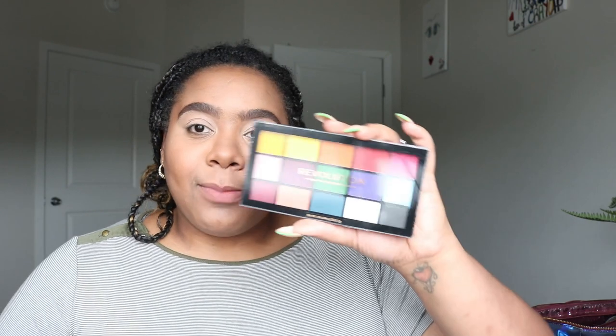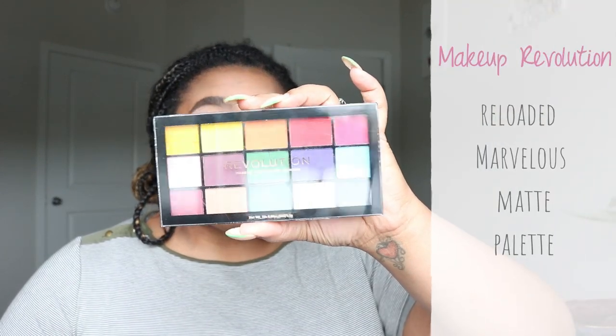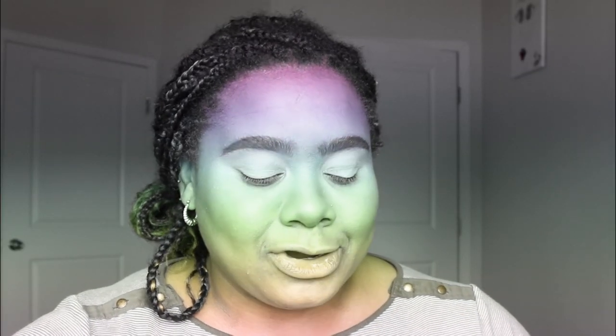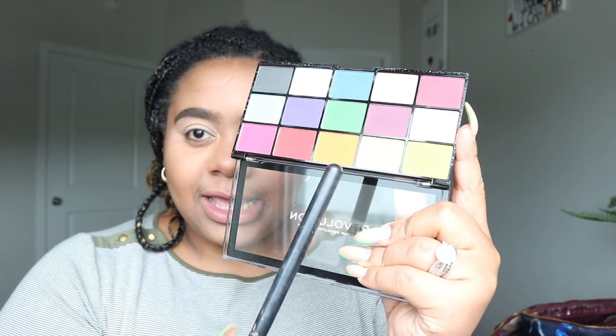The palette that I'm going to be using today is this Makeup Revolution powder right here, and this is their Reloaded Marvelous Matte palette. I am super excited to be trying this today — as you can see it has all the colors in here, and of course today we are going to be using this green.